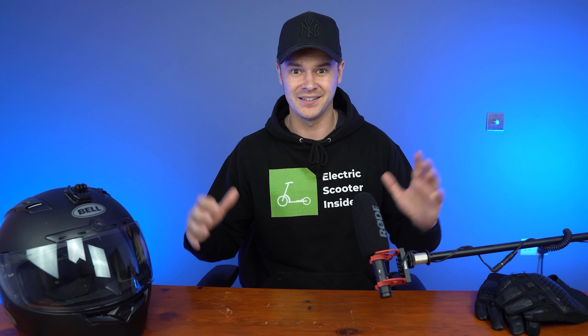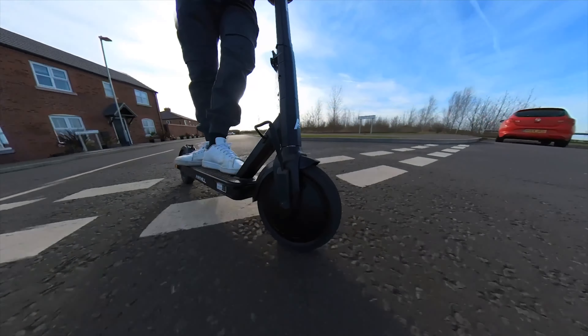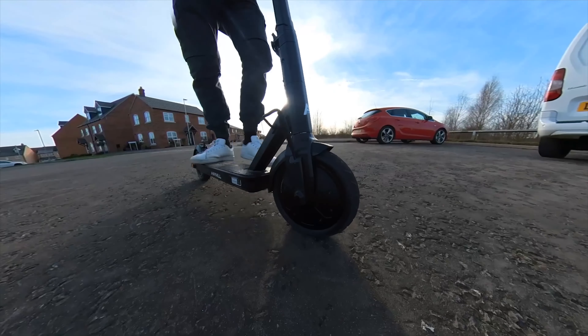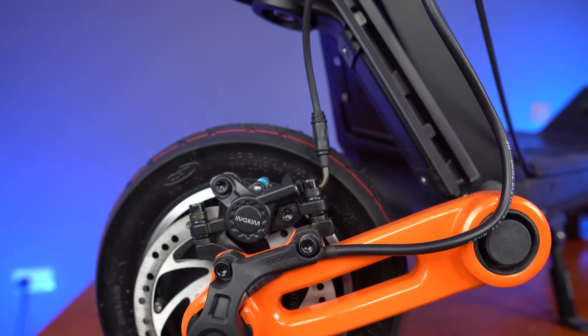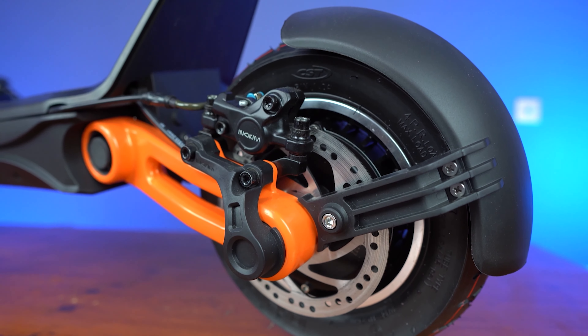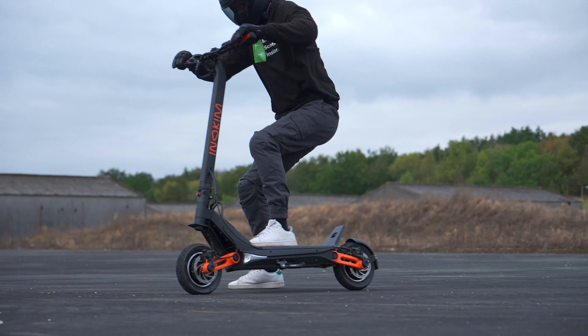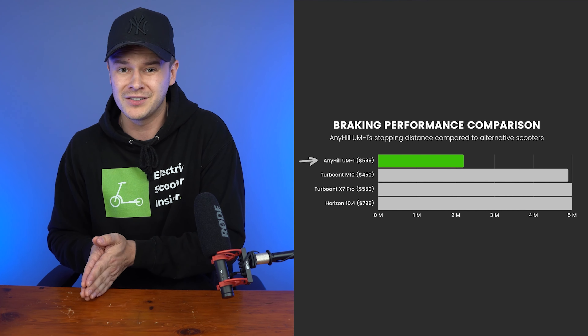Packing a 36-volt, 350-watt motor, the UM1 shares the same motor power as the majority of its similarly priced competitors. With a top speed of 16 miles per hour and an acceleration rate that takes you from 0 to 15 miles per hour in 6.8 seconds, its performance is where we would expect it to be. There are faster scooters when comparing the Anyhill to other models in the $500 price range, but the power credentials on offer are ideal for busy urban environments.